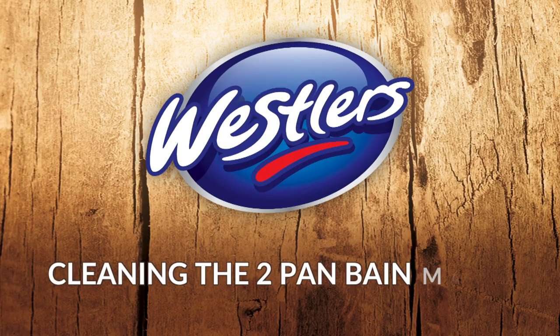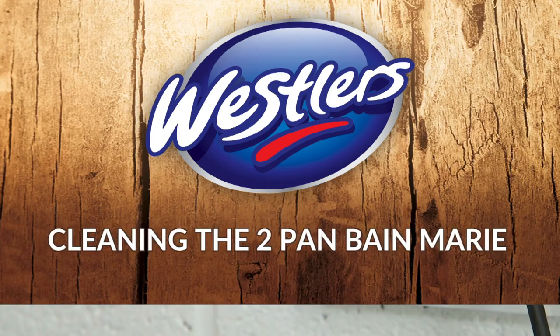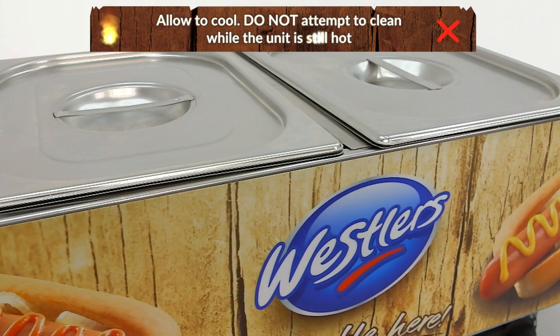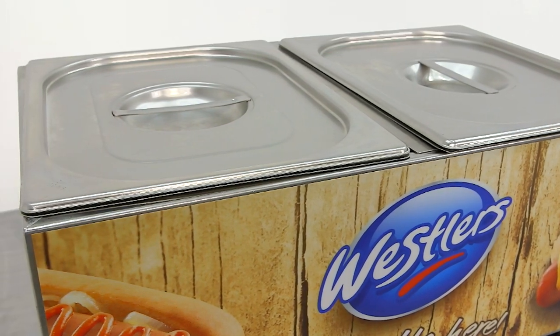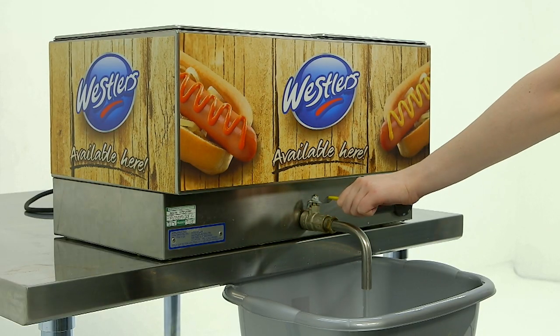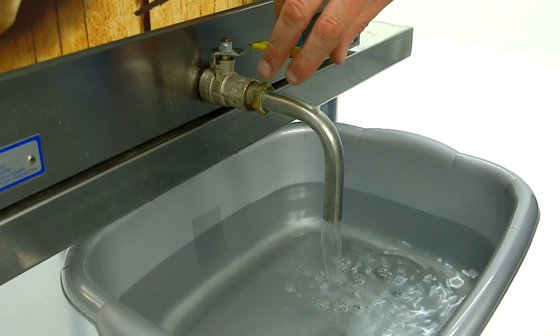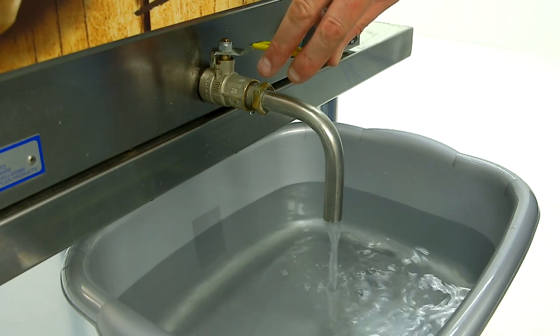How to clean the Bain-Marie. Unplug the Bain-Marie from the mains power and allow to cool down. Do not touch or attempt to clean while the unit is still hot. Place a suitable size bucket or basin below the drain tap outlet and turn the valve to the open position to drain. After draining, ensure the tap is moved back to the closed position.